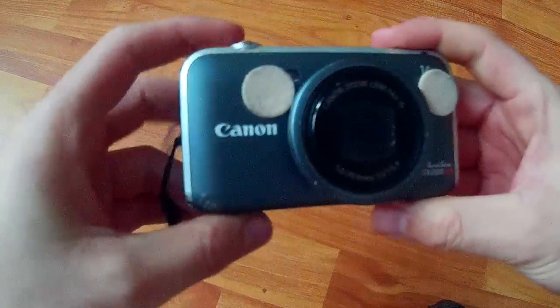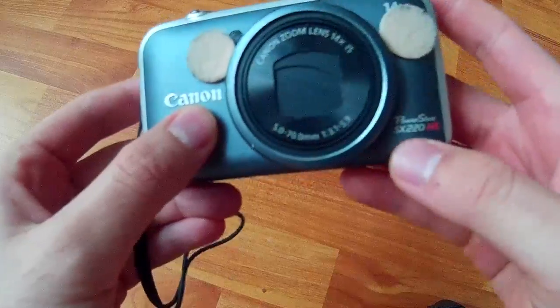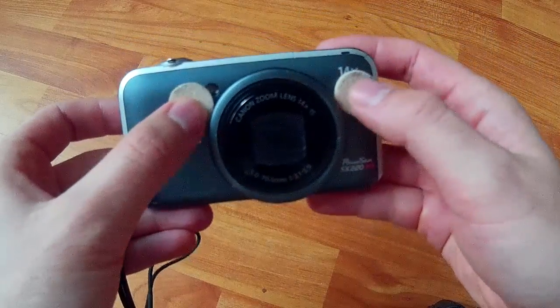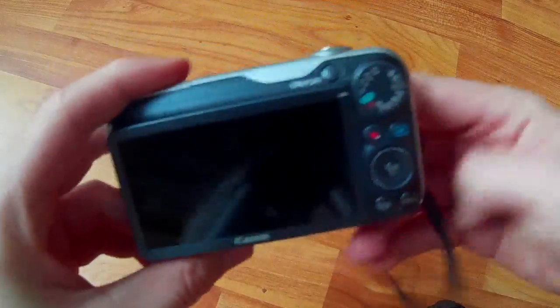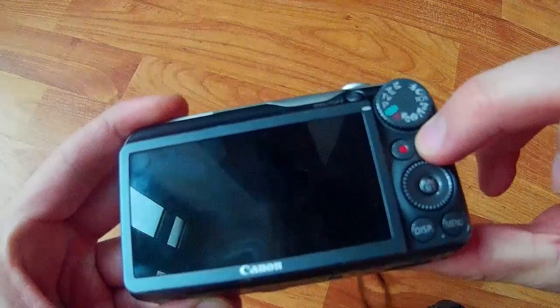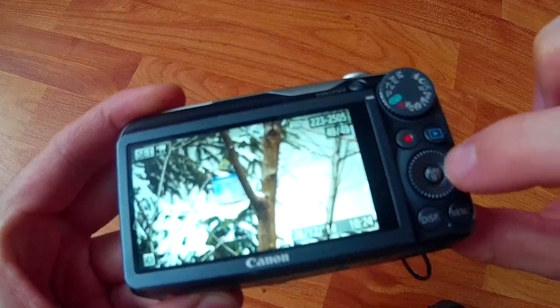This is a tutorial on how to show the firmware version of the Canon SX220. Those are the microphones and they are covered. To show the firmware version of this camera, start the camera using the play button, and then press the function set button.